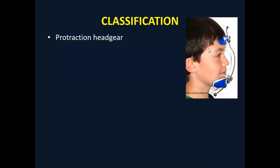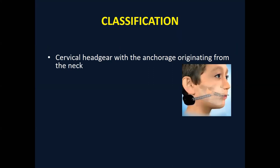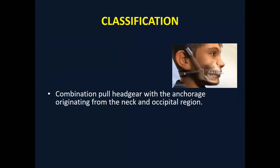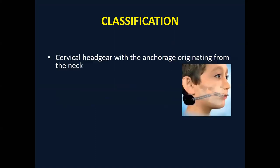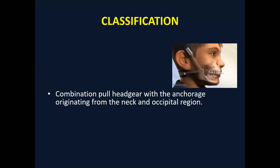For classification: the protraction headgear is another variety in the opposite direction — previously forces were posteriorly directed, but if you want to augment the nasal maxillary complex, you can use the protraction headgear, also called the reverse pull headgear. So we have: protraction headgear, retraction headgear (the classical type discussed in this lecture), cervical pull (low pull) headgear, high pull headgear, and combination pull headgear.